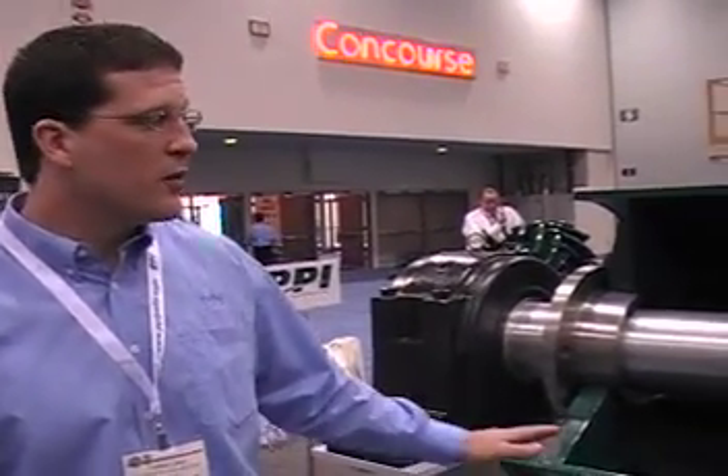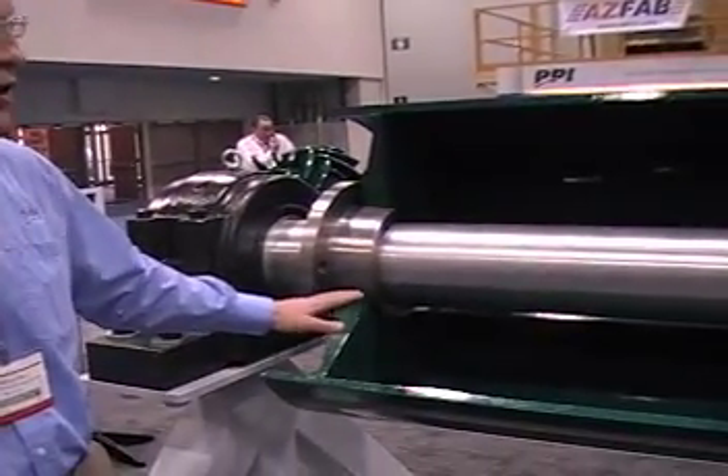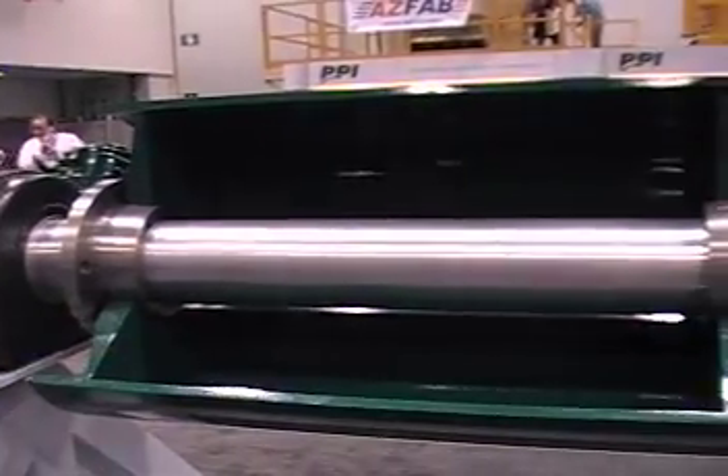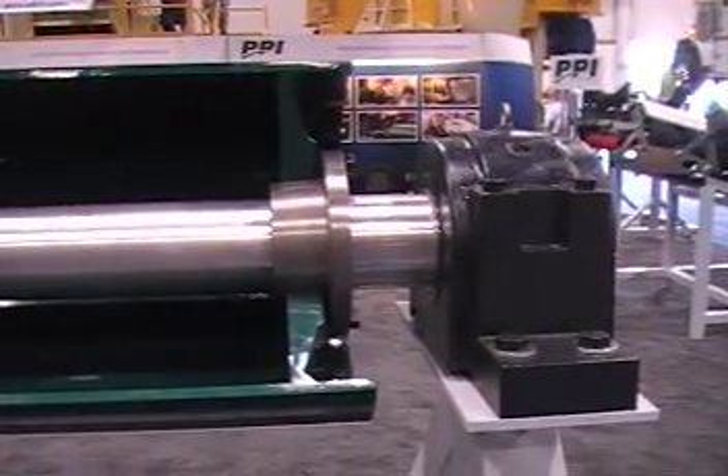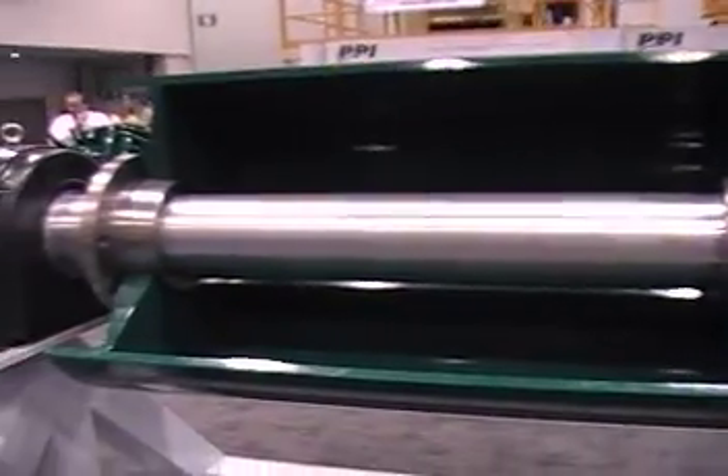We now offer a Pro Duty anywhere from a standard entry SEMA line all the way up to an Ultra Pro design. It's a flat face, no center disc design that's nearly indestructible and can be used in nearly any fabric belt applications.